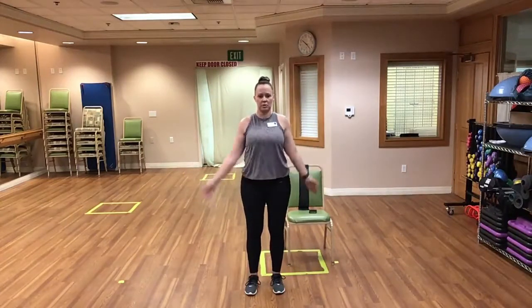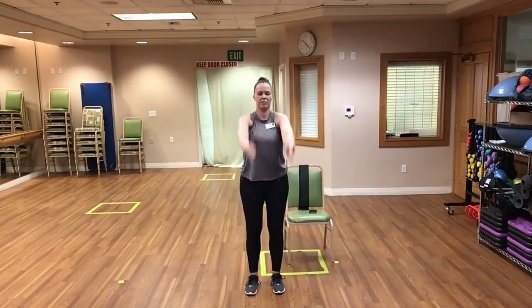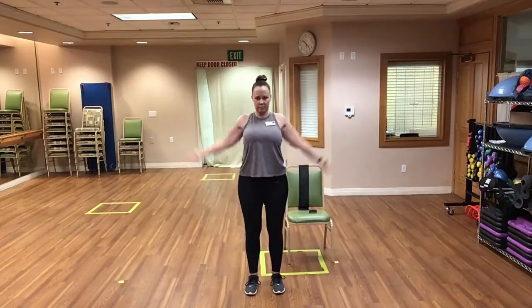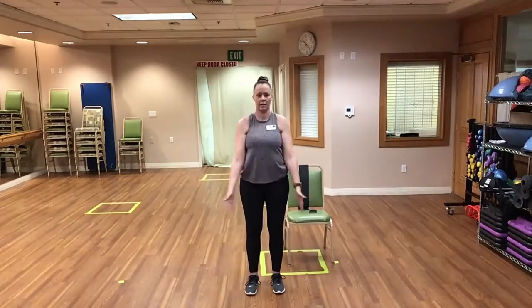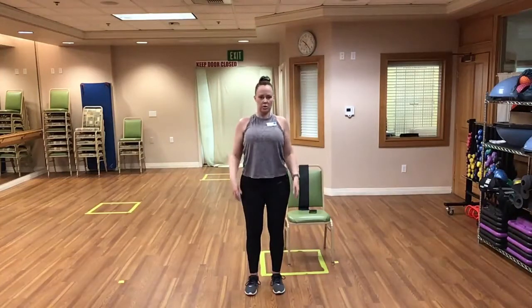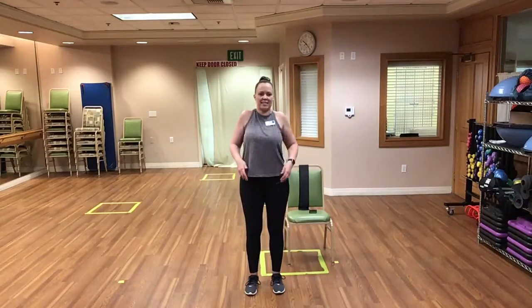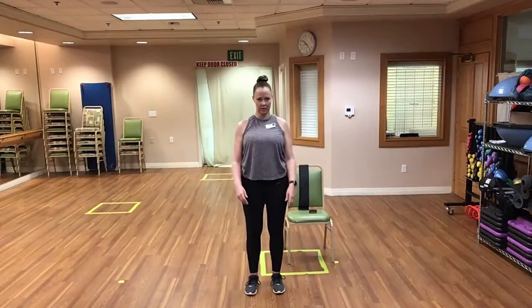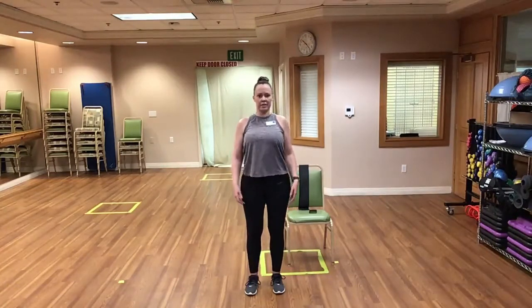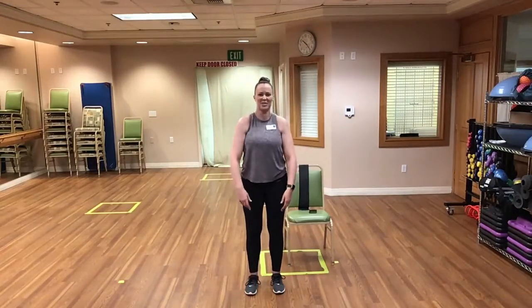And some arm circles to the front, really working on that range of motion. And relax. Let's do some shoulder circles to the back — really exaggerated, feeling those shoulder blades slide up and down your spine. Good. And reverse to the front — get nice and exaggerated shoulder circles.